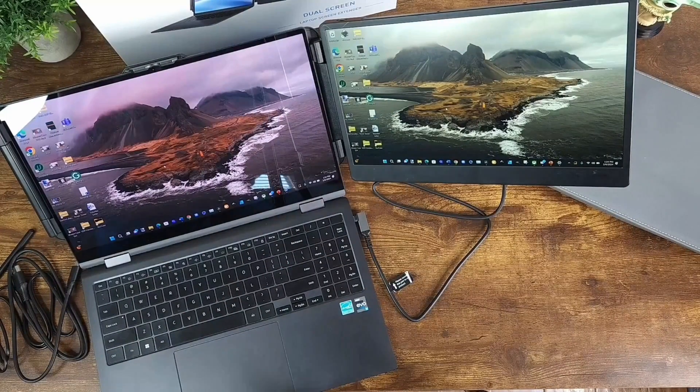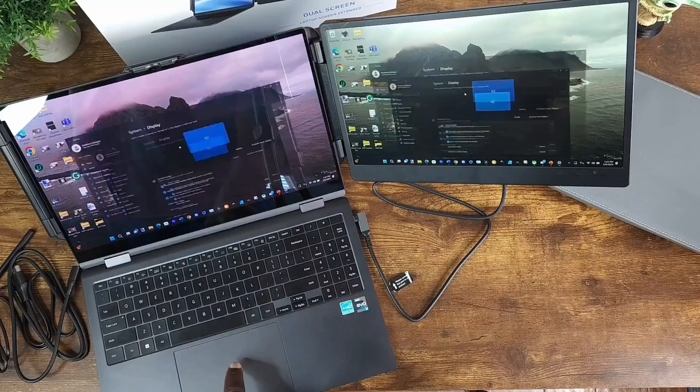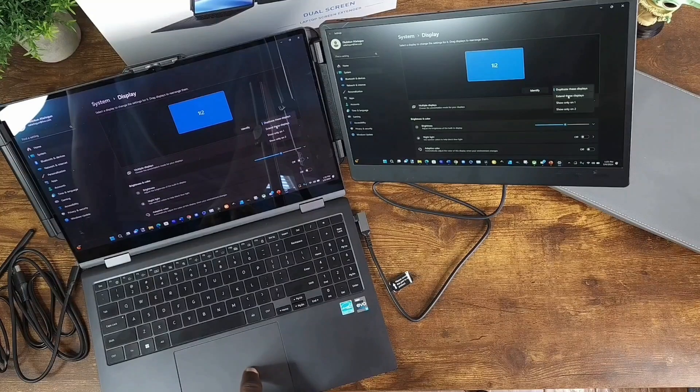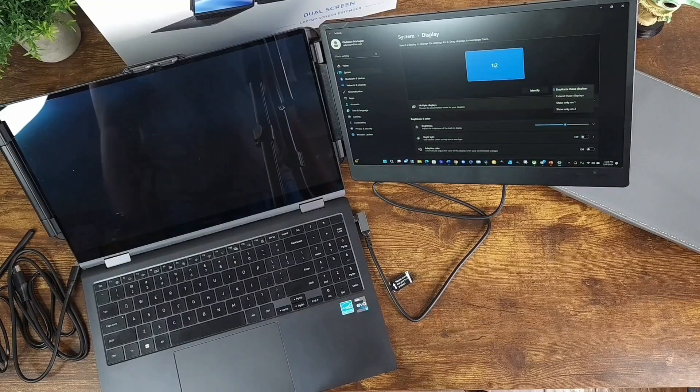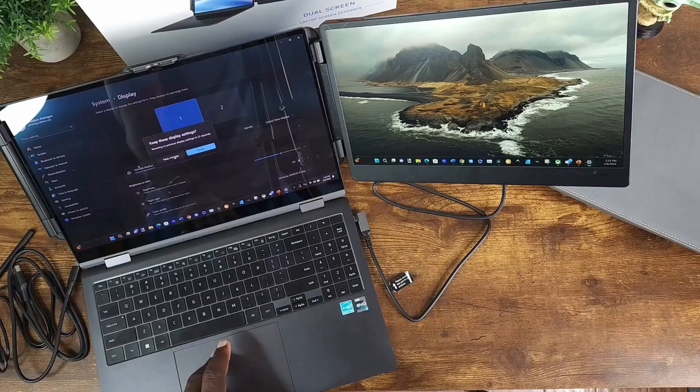It's really easy to extend the desktop versus mirroring or duplicating your desktop screen. Just go to your main desktop, right-click, and go to Display Settings. This is Windows 11, but it's the same concept for Windows 10. For Mac it would be different, but you just follow the steps to extend your monitor. I'm going to click here, click 'Extend,' and keep changes.